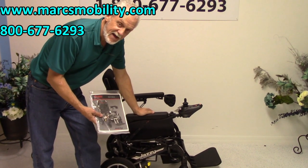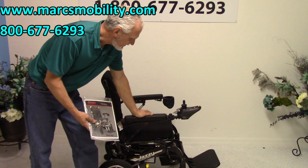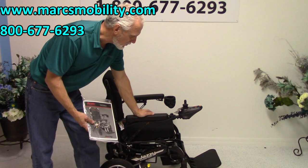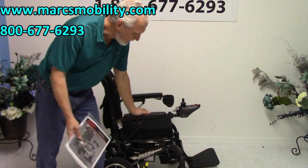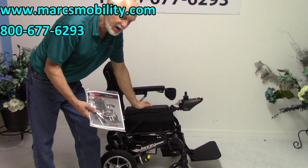This is the brand new Jazzy Passport, made by Pride Mobility, one of the largest manufacturers of power wheelchairs and scooters. This is the new version of the Jazzy Passport. The other one was silver; this one is black with a few additions to make it better.